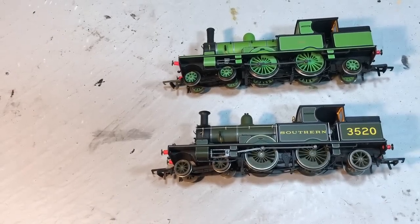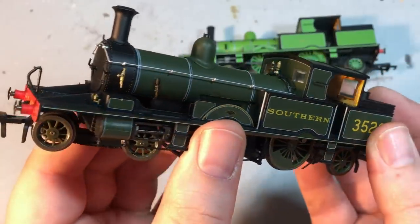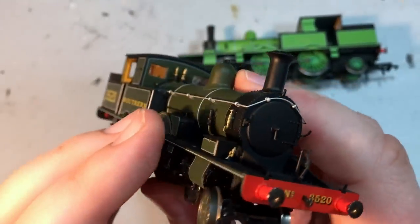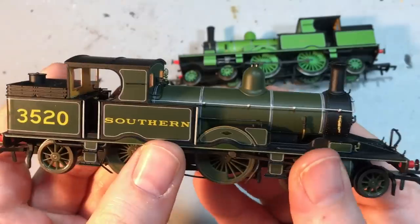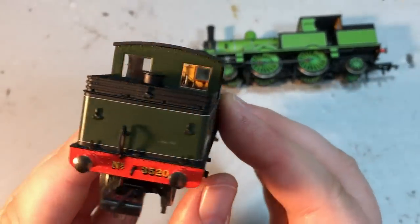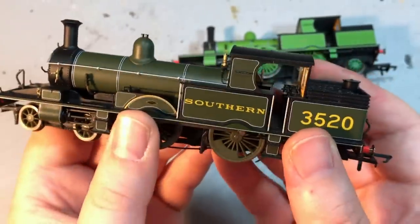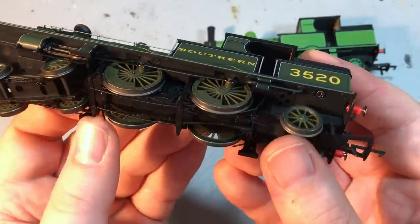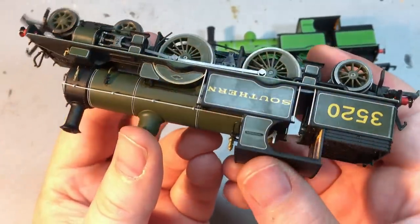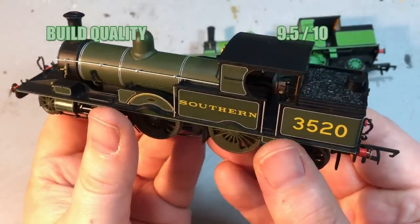We come now to the scores for this locomotive. First up is build quality — with all the handling I've been doing on this model, not a single piece of detail has come adrift, nothing has broken, and even those quite slender whistles have stayed in place without any hint of going anywhere. The construction of this model is really quite heavy with some innovative use of metal castings to keep the adhesive weight up. I'm going to give this a 9.5 out of 10.